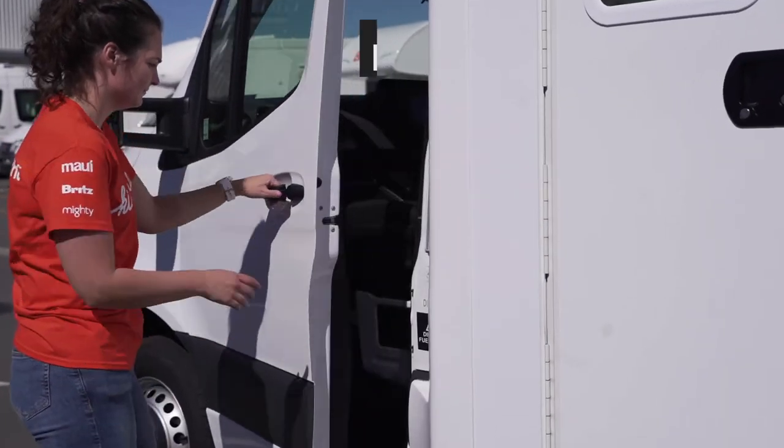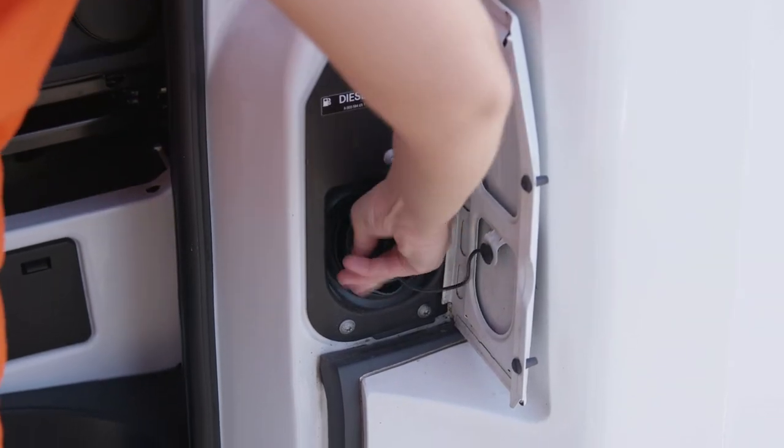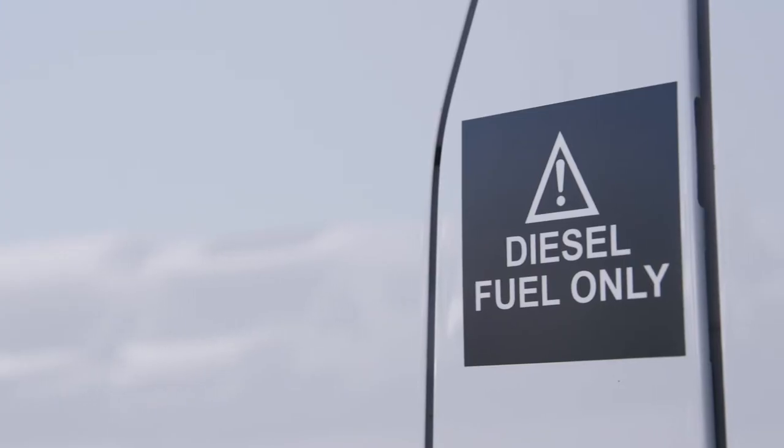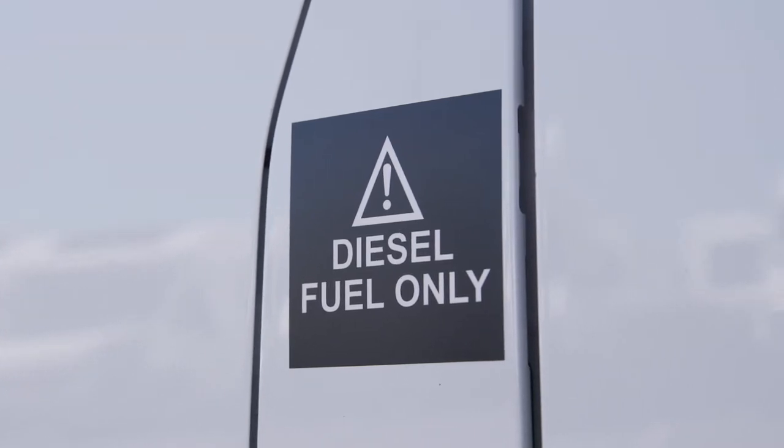The fuel inlet is beside the passenger door. To access it, the passenger door must be open. This camper takes diesel fuel. We filled up the tank for you and you'll need to refill it before returning, unless you have purchased the express return pack or pre-purchased fuel option.